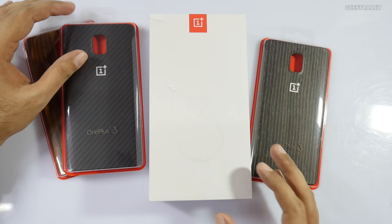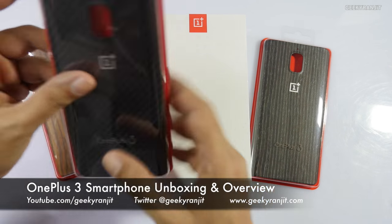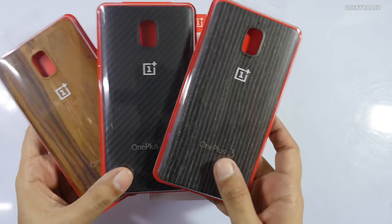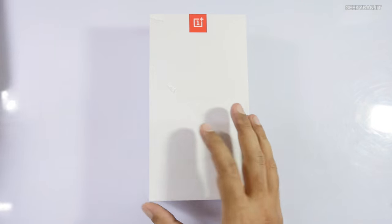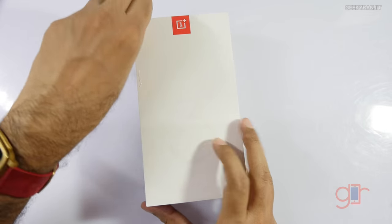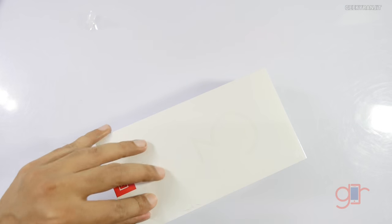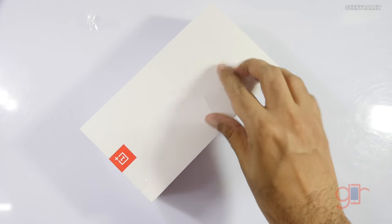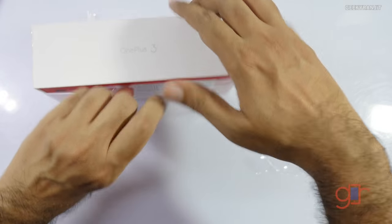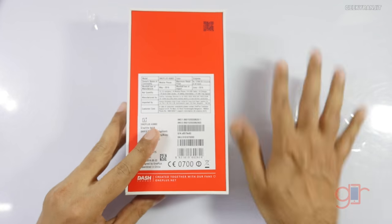Hi, this is Ranjit and in this video we'll be doing the unboxing and first look at the OnePlus 3. I also have some of their official cases. There is one more variant, but let's keep those to the side and look at the device itself. This is the OnePlus 3 — let me take out the seal. It just says OnePlus 3, very spartan, nothing is mentioned on the box.